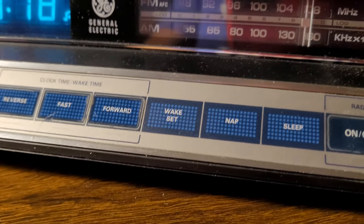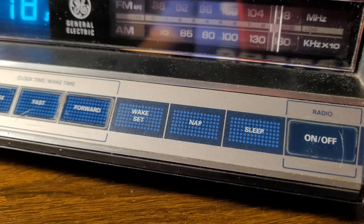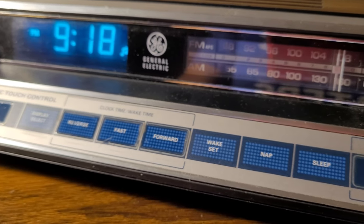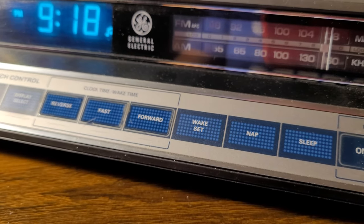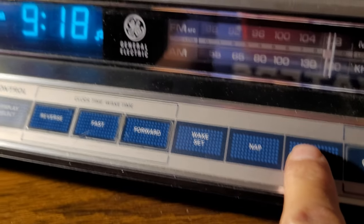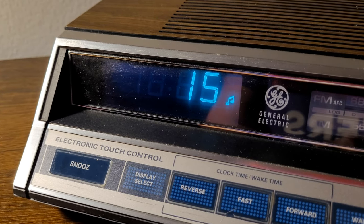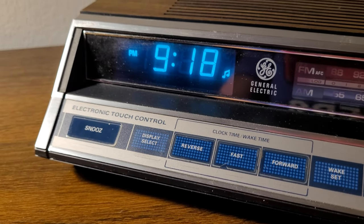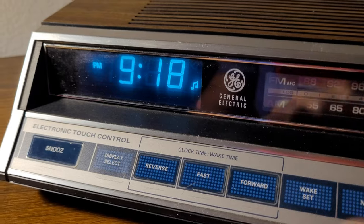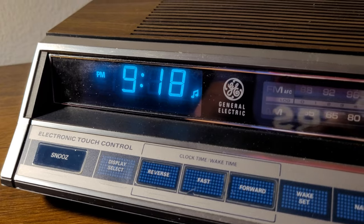Let's say you get home from work, watch TV, eat dinner, have fun with the kids — or if you're single you do whatever — and you want to go to sleep around 10 o'clock. You would hit sleep, and your radio is going to play for 15 minutes. So you're going to listen to about three songs and pass out after a hard day of work.